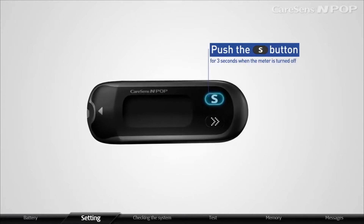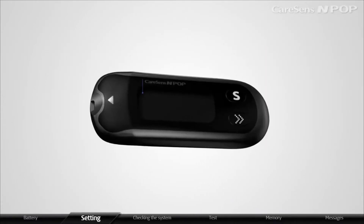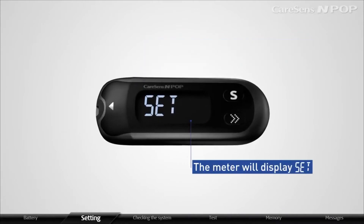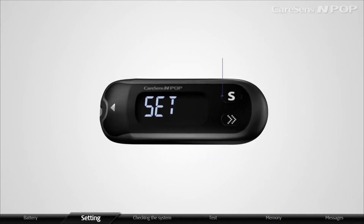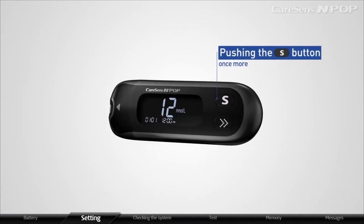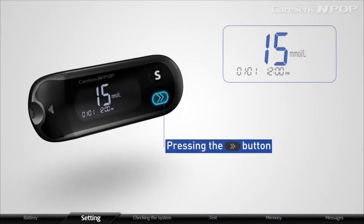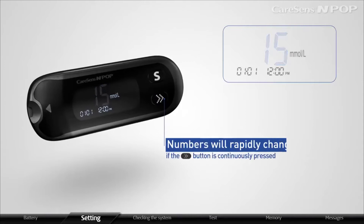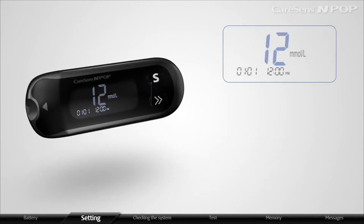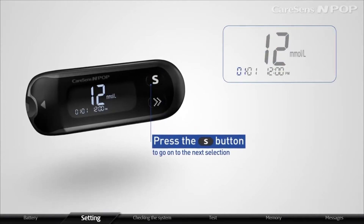Push the S button for 3 seconds when the meter is turned off. After all the features appear on the display for 1 second, the meter will display Set. The meter will display year settings by pushing the S button once more. Please set a correct year by pressing the arrow button. Numbers will rapidly change if the arrow button is continuously pressed. After setting the year, press the S button to go on to the next selection.